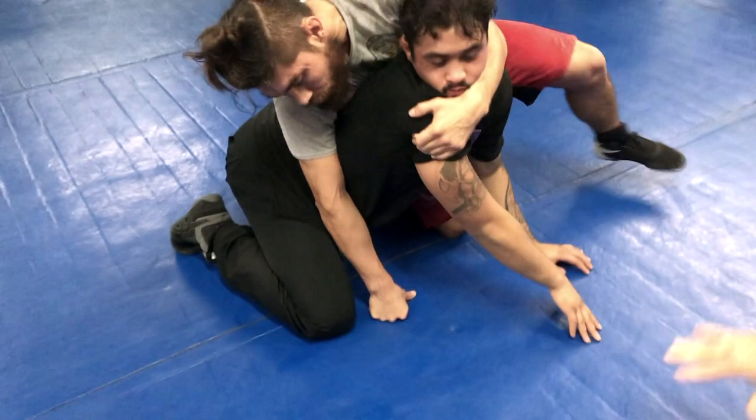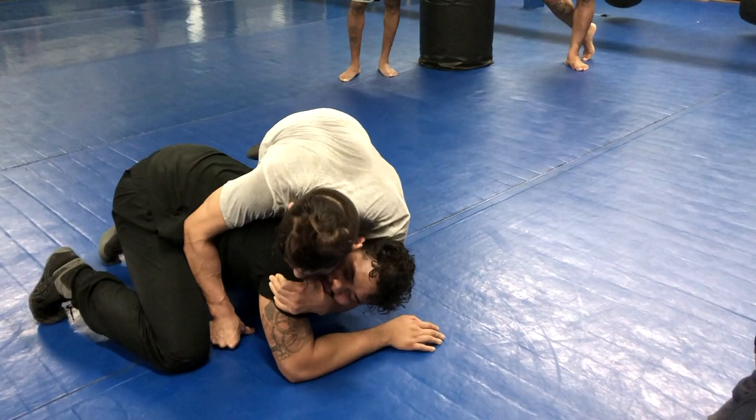Now you lift him straight up — this gives you the ability to elongate the arm. You hook, you pull it back, and now you go short choke. And keep your head tight.